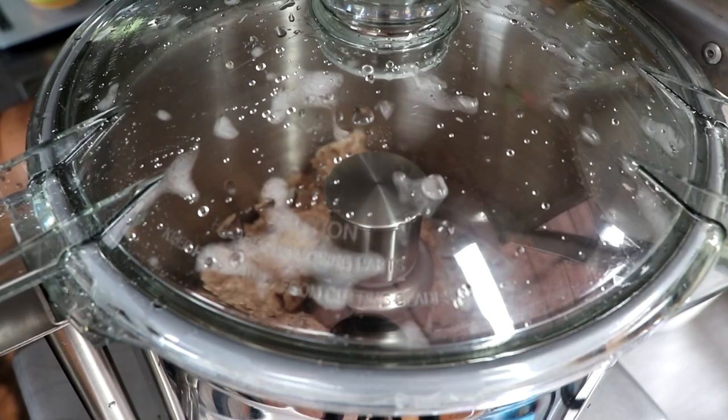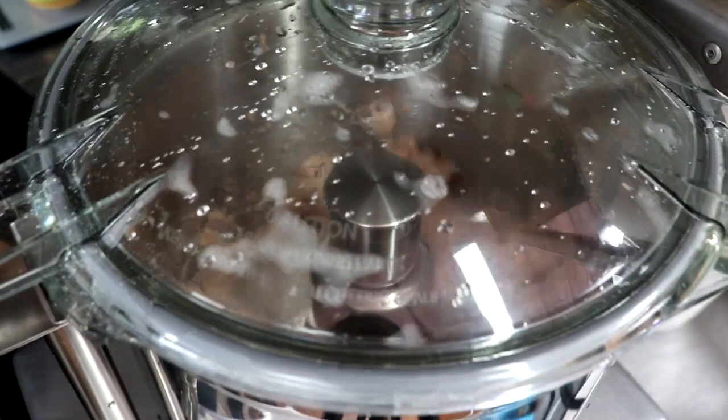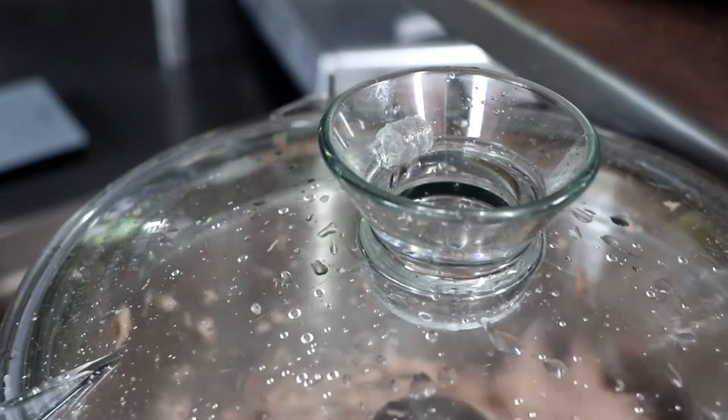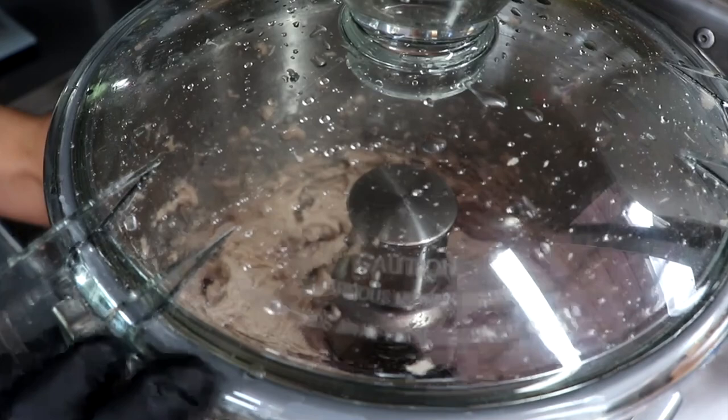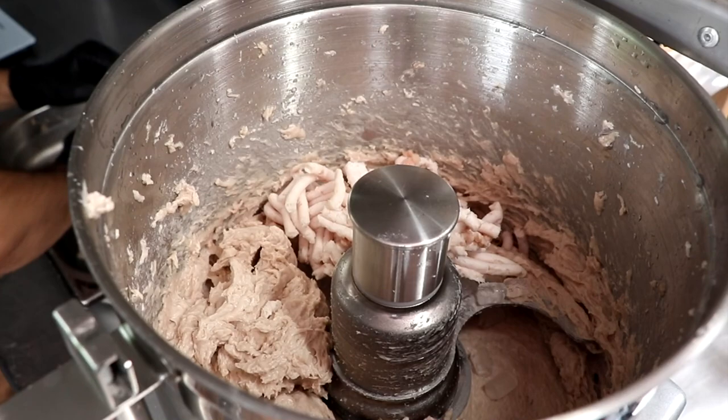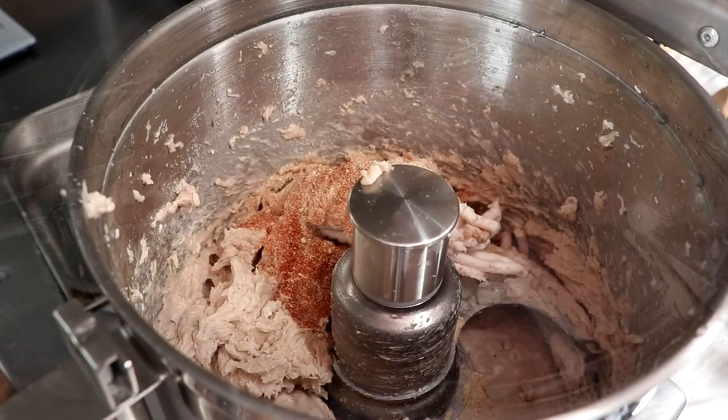Protein is extracted from meat most efficiently under 40 degrees Fahrenheit, so during this cutting process you want to keep your meat's temperature really cold. An easy way to do that is to add one third of your ice during the chopping process. If your meat happens to get into the mid-forties during chopping, that's okay, but we do want to try to keep it under 40 degrees for as long as possible. Once you've got your meat chopped into a fine paste, it's time to add more ice, your fat, and the rest of your seasonings. The ice is going to keep the temperature low, and we're going to chop the entire mixture until it's one homogeneous mass.